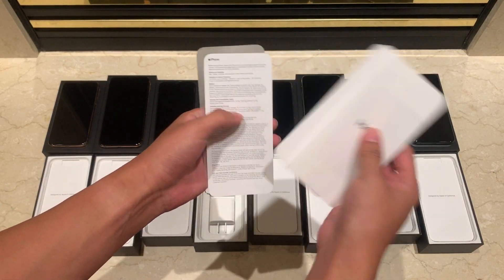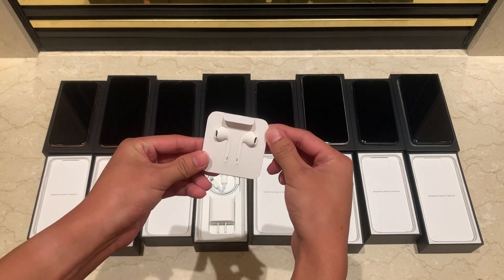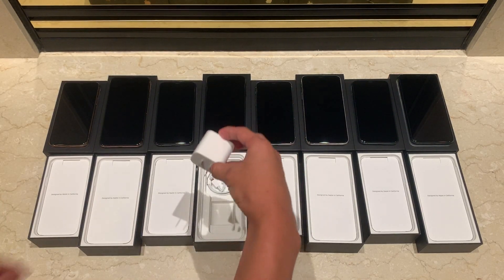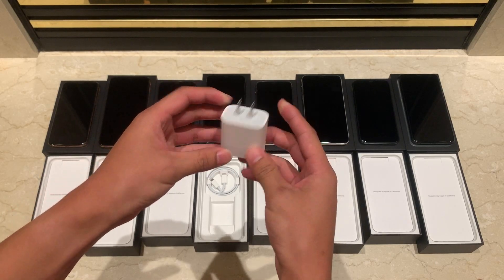Beneath the iPhone, we have our standard paperwork and Apple stickers. Then we have the usual EarPods with lightning connector — still no AirPods for the $1,000 price tag. What's new this year is that Apple has finally decided to include an 18-watt USB-C power adapter in the box,